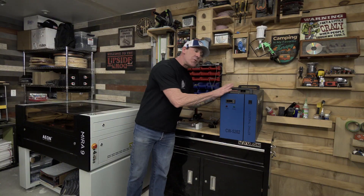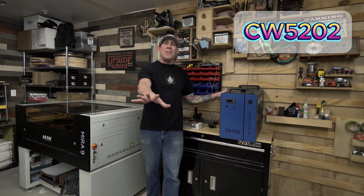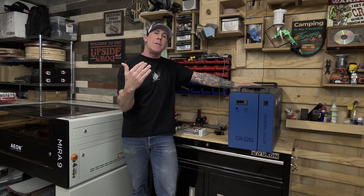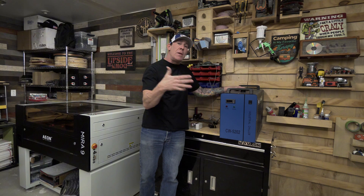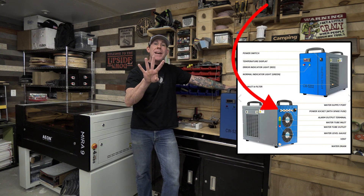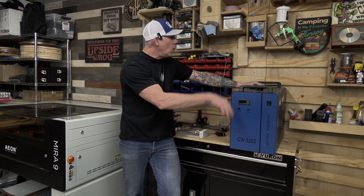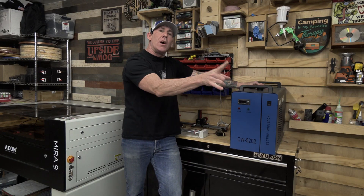This right here is an industrial standalone chiller. This model is a 5202. You will typically see a CW 5200 and the 5202 — they're going to be very similar in price. Here's a pro tip: if you plan on upgrading your shop and running multiple lasers, the 5202 has four ports on the backside, allowing one chiller to cool two different laser tubes. The 5200 only has an inlet and outlet port and is designed to run one laser.